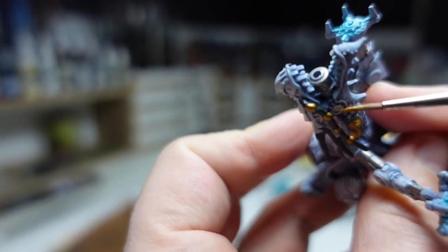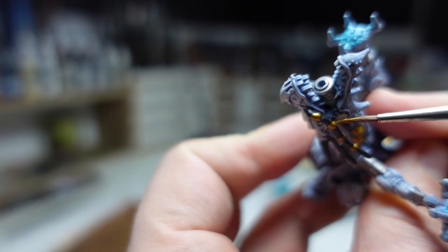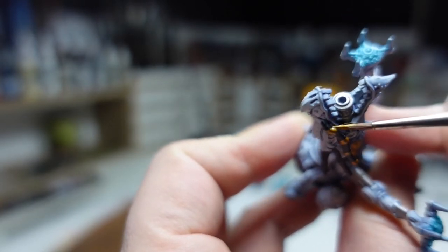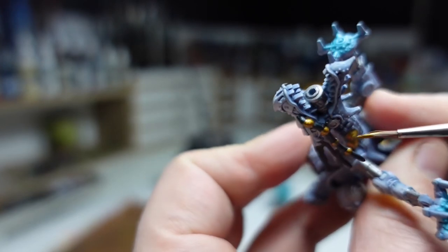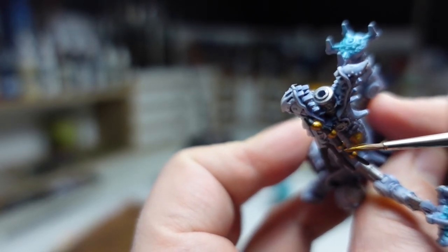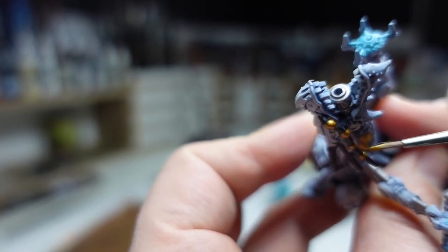After the contrast paints were dried I went in for a few more details with gold, like those little beads on the mustache for lack of a better description, just adding more detail to really bring out the model itself.